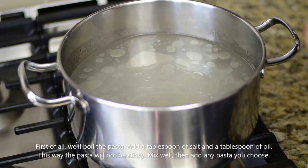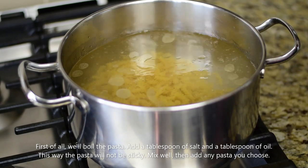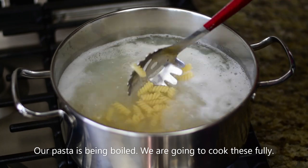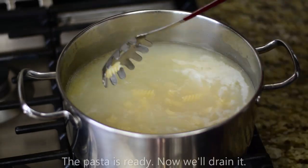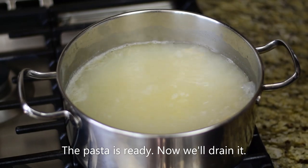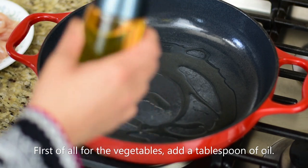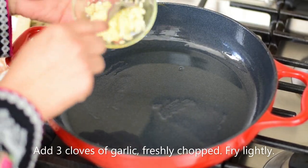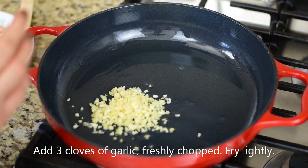You can add salt to taste — whatever you like. Our pasta is ready. Now drain it. We will add 2 tablespoons of oil to the pan. After the oil, we will add freshly chopped garlic. You don't have to use paste — this is about 3 cloves.